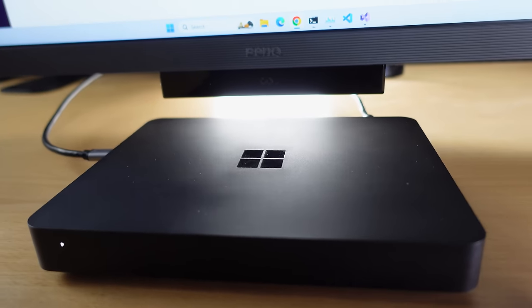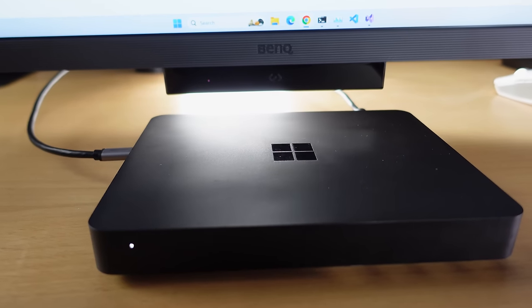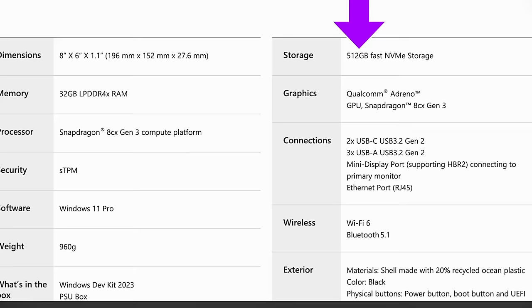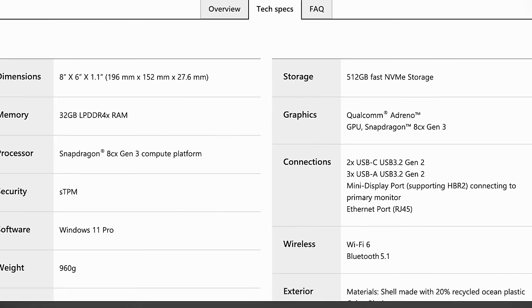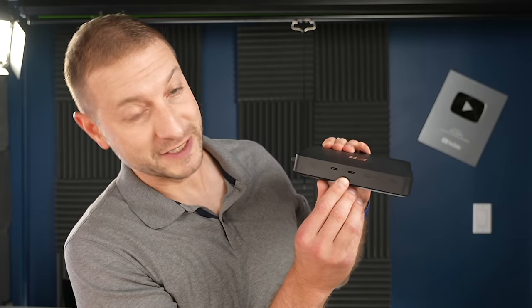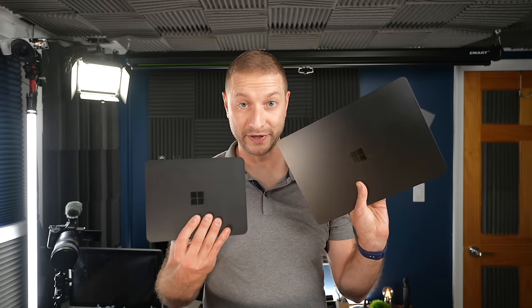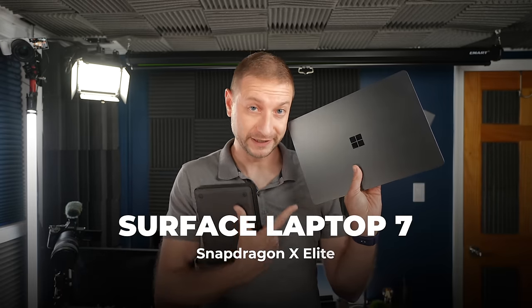This was supposed to be the machine that developers used to bring up Windows for ARM applications. What was nice about it is it was pretty reasonably priced at $600 for a 32GB RAM machine with all these ports. I want to see how far we've come Snapdragon-wise from this to now this, because here we have the Snapdragon X Elite, the brand new chip from Qualcomm.